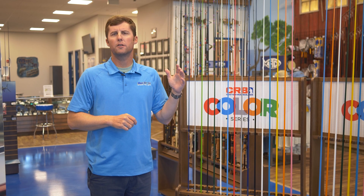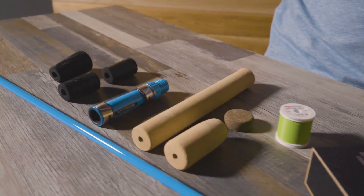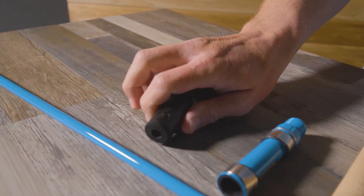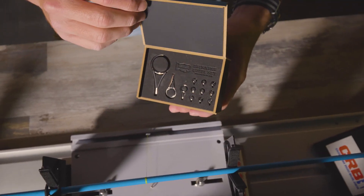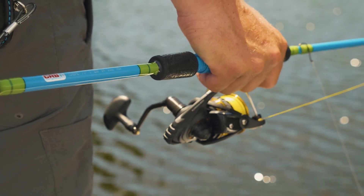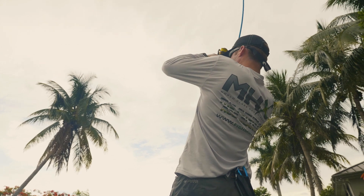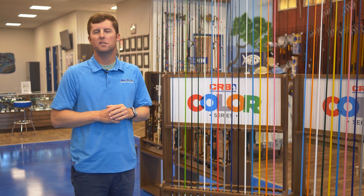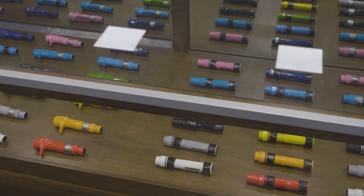All of these Color Series rod blanks are featured in CRB rod kits as well. This takes all of the guesswork out of putting your custom rod together. It allows you to pick which color blank you want, your guides, your handle setup, and even what reel seats you want to build that perfect custom rod for this holiday season. All of these rod kits are extremely affordable, and we also have CRB reel seats and components that allow you to mix or match the color of the custom rod you're building.